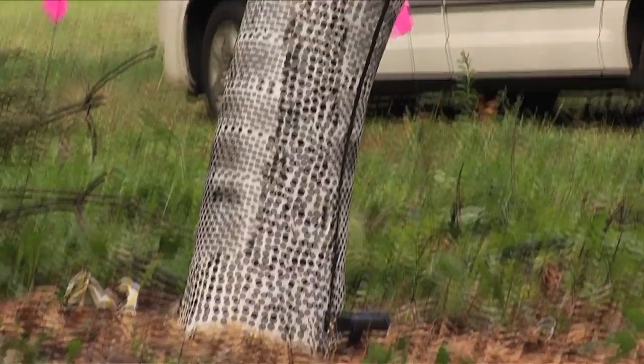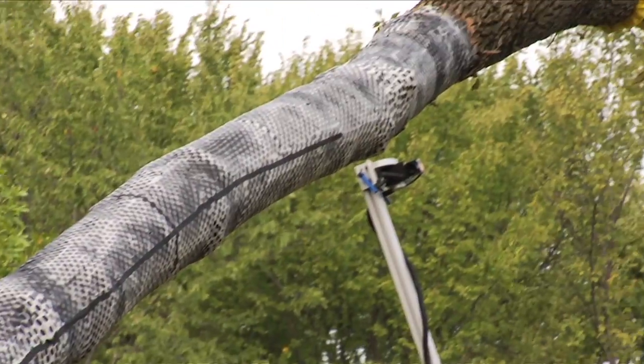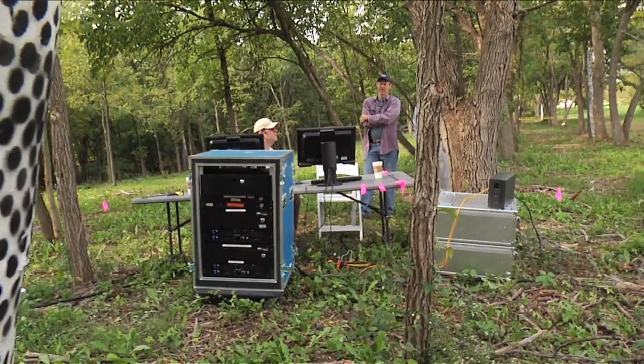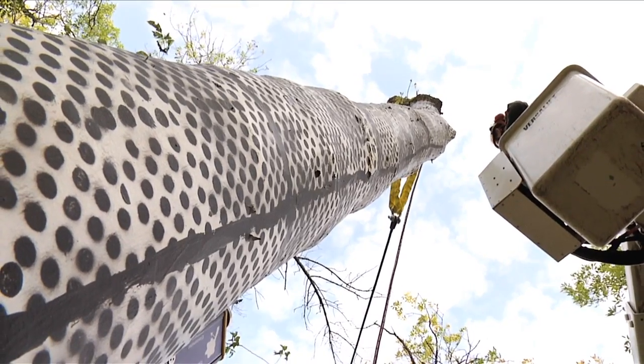They want to understand how trees fail, what makes them fail, and what we can do to make them stronger. This is part of helping to understand when trees are safe and sound and when trees may be a hazard and need to be either removed or in some cases braced or reinforced.